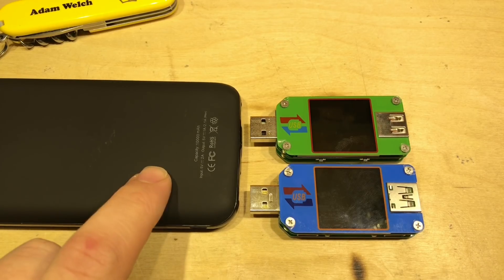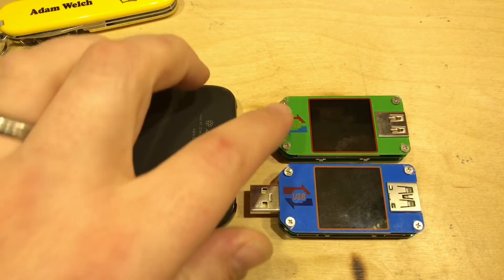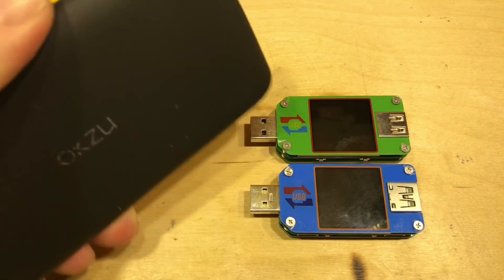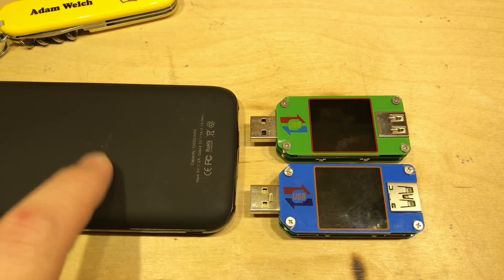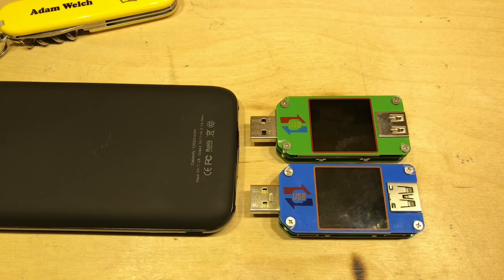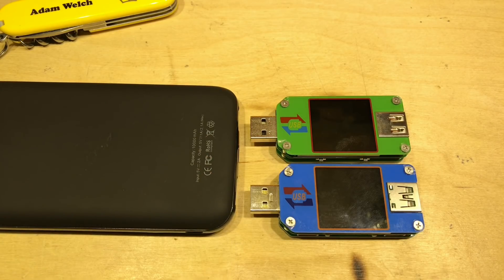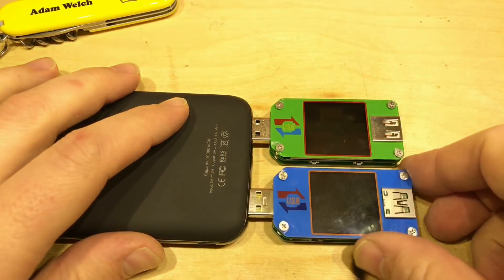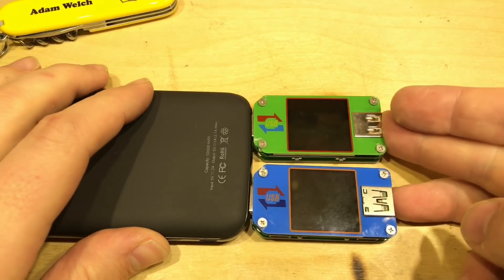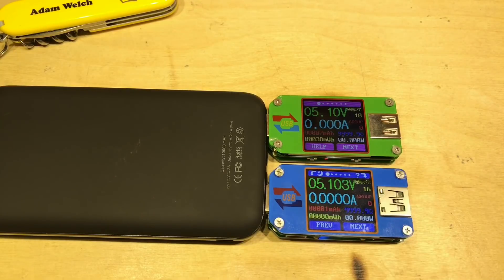I've grabbed this power bank, which conveniently has the ports in the right place for these two meters. This is an OKZoo 10,000 milliamp power bank — I think this one's really quite good. The two outputs should be in parallel, so we should see the same voltage on both units. Let's plug both of them in at the same time.